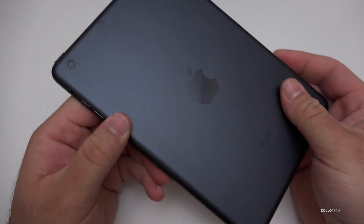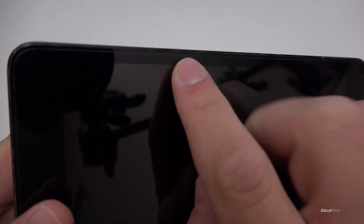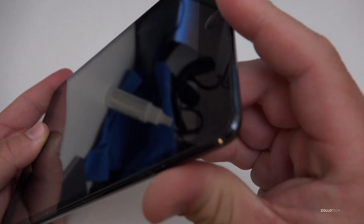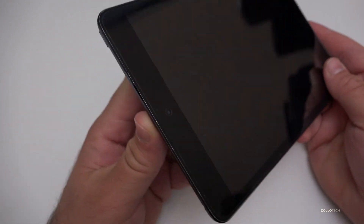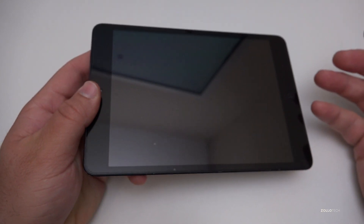This iPad has been in pretty good shape — it had a skin on it, it hasn't been dropped. There is some wear, mostly along these edges here. You'll see along this edge it's worn from regular use over the years. I started using it, then it got handed down, and now my kids use it regularly — probably just about every day.